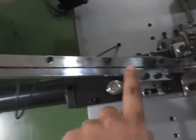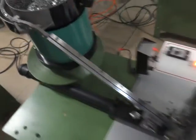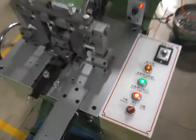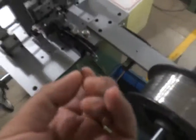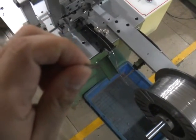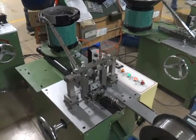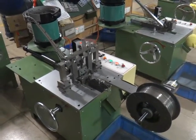Please check whether the guiding part inside has a cap or not. Once everything is okay, you can press the start button. The machine will be auto-running.